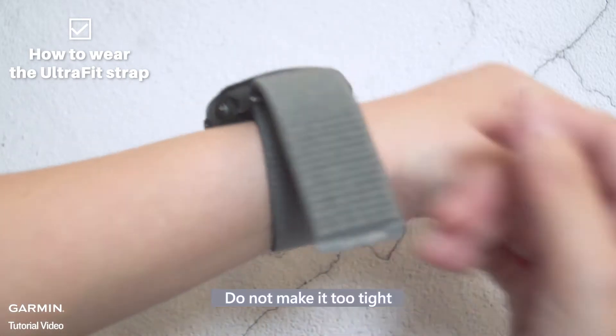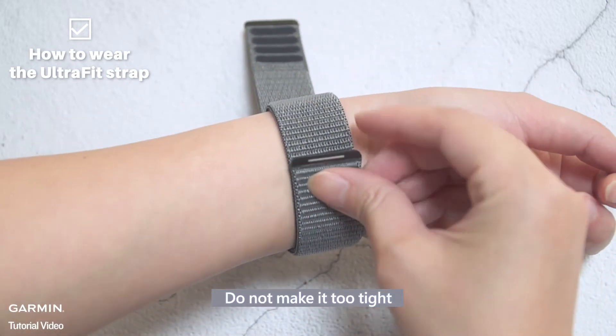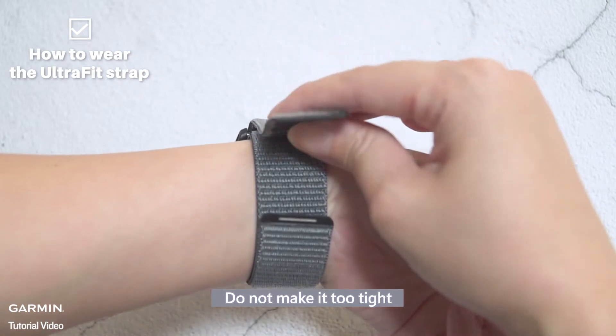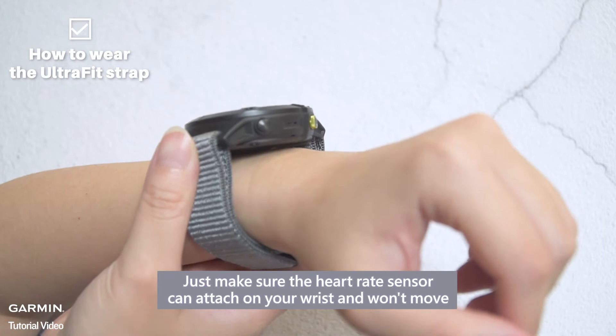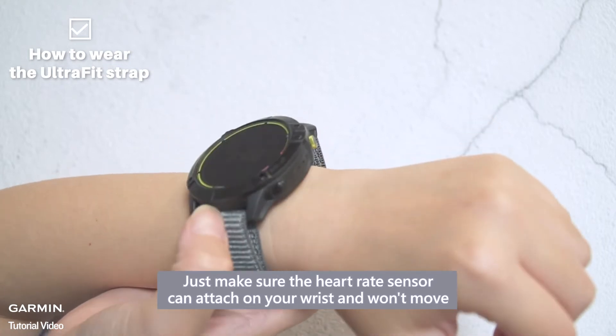Do not make it too tight. Just make sure the heart rate sensor can attach on your wrist and won't move.